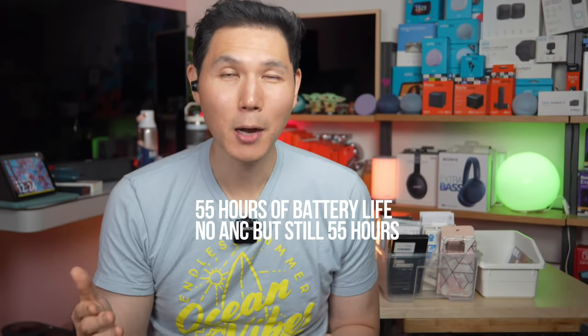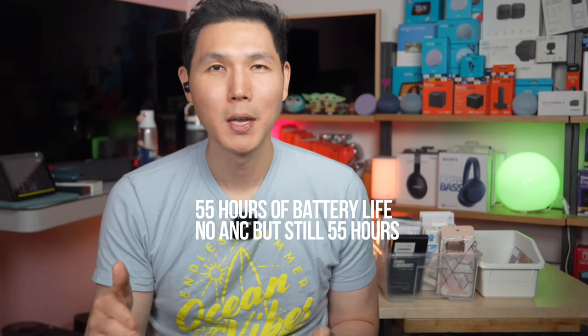It has 55 hours of battery life, so you almost never have to charge them. When you look at the overall value and you're thinking about the features, it comes down to how they sound.